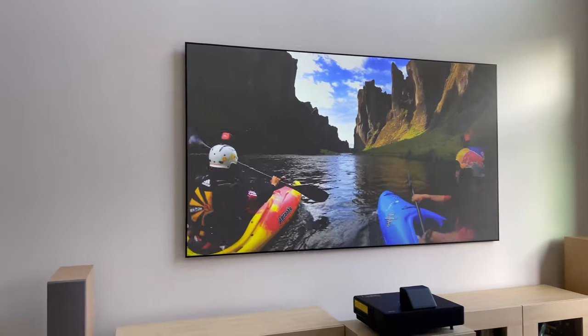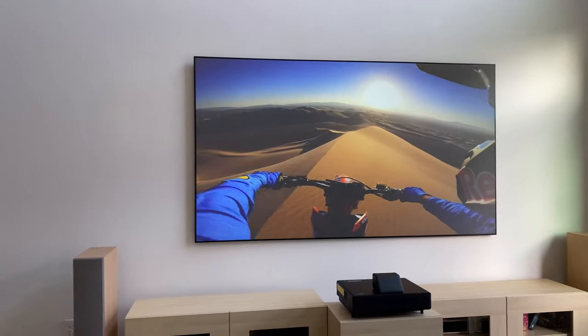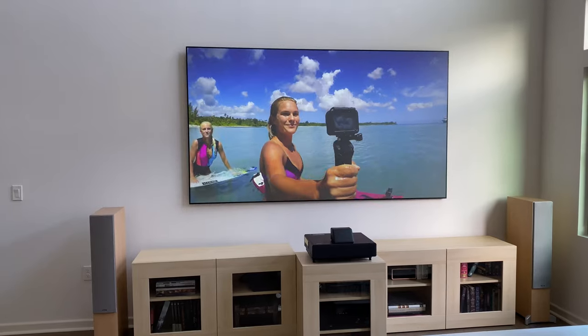The Epson Laser Projection TV supports the latest AV standards. So if you want a 4K 60Hz HDR picture, make sure that everything you're connecting to it also supports those standards.